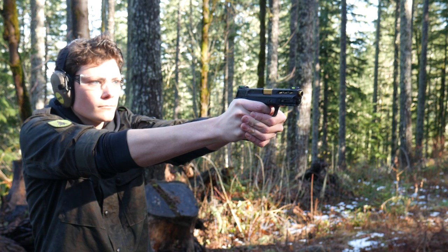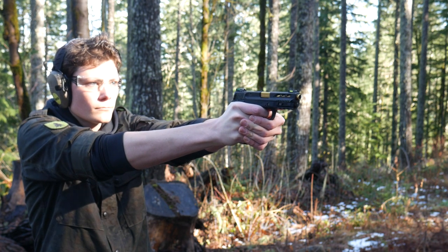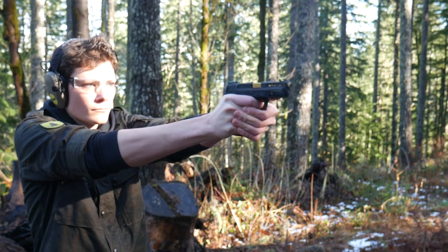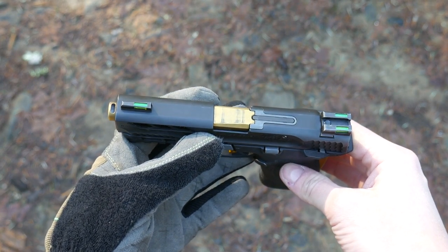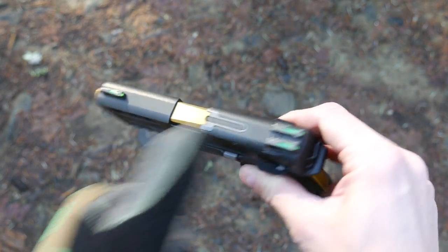The Performance Center version adds slide lightening cuts, which are mostly there to look cool and show off the titanium nitride barrel. You can get these in other finished colors, but if you're buying one of these, I really hope you go for gold. One thing that's interesting about this titanium nitride coating is that it doesn't take very many rounds before it starts to get really gross — but it's so slick, you just wipe it right off.